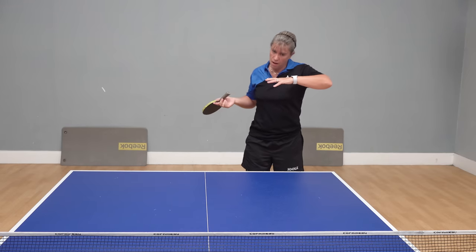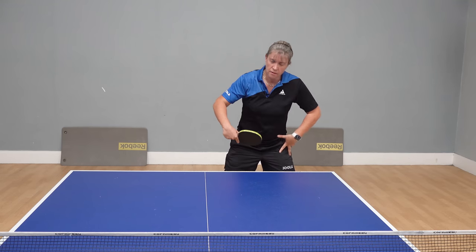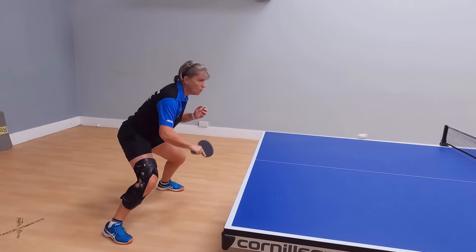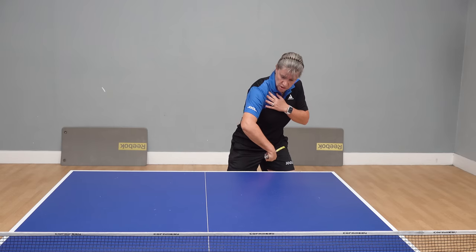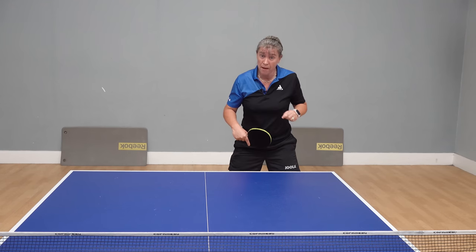If the push is coming into my backhand with a little bit of backspin, what I would do is make sure there's a little bit of knee bend so you generate some power from the legs and the knees. Then a slight twist of the shoulders — the power comes from the knees. We need to drop our bat below the height of the ball so we can counteract that backspin.